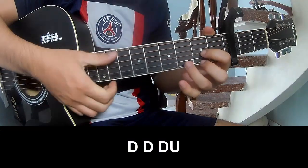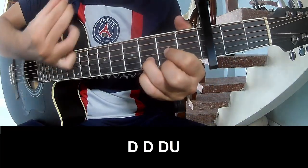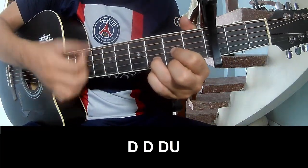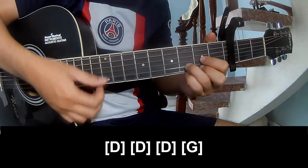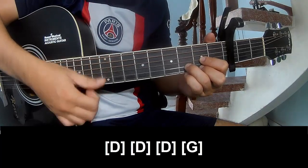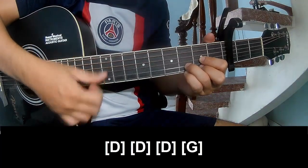The first section to play. Play along: Em, D, G.